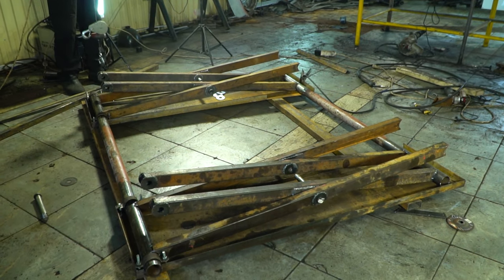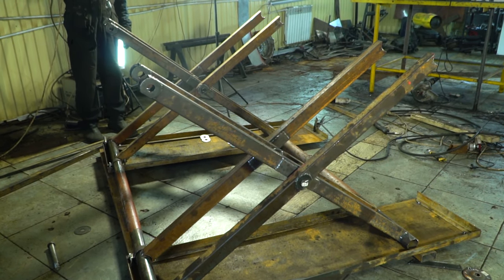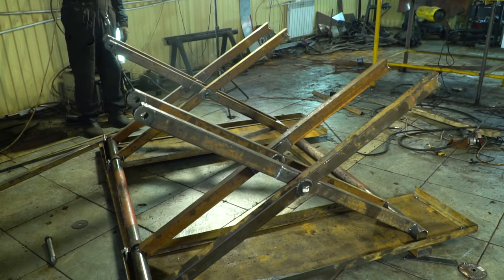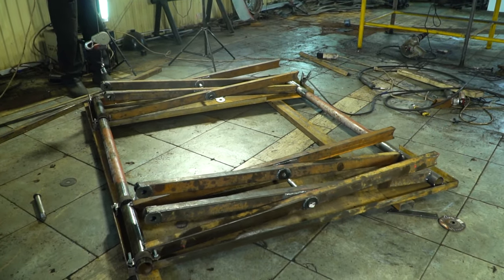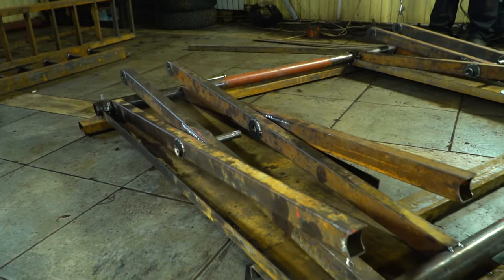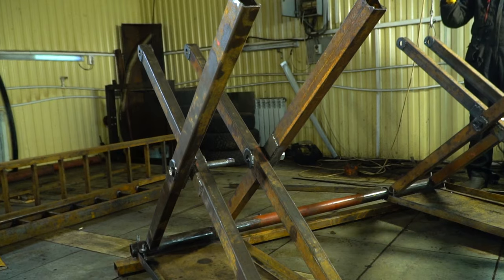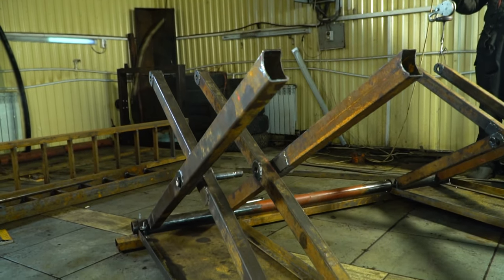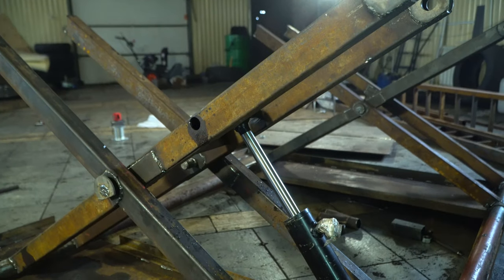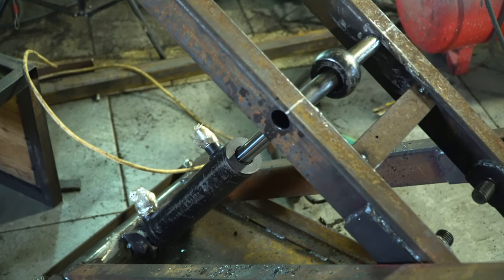That's how it all is going to work. Four-ton hydraulic cylinders with a cylinder diameter of 50 millimeters were installed.